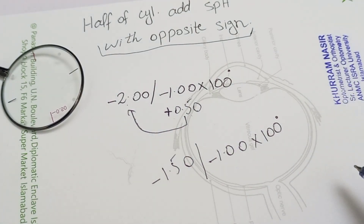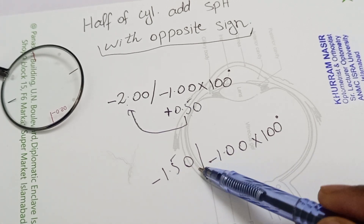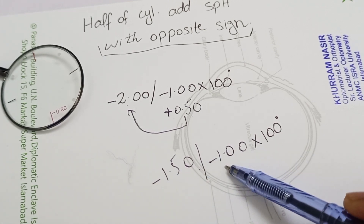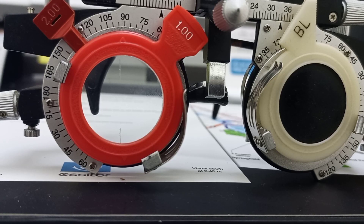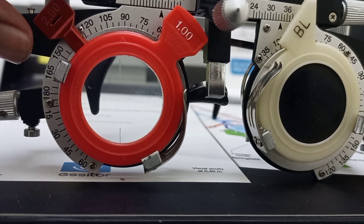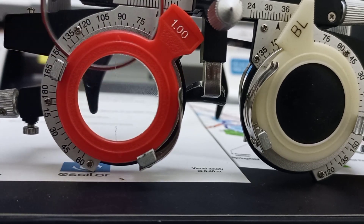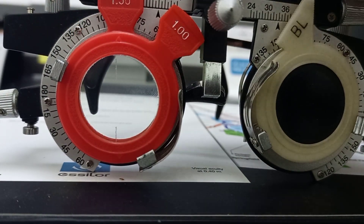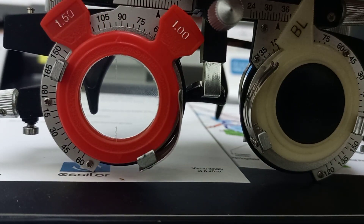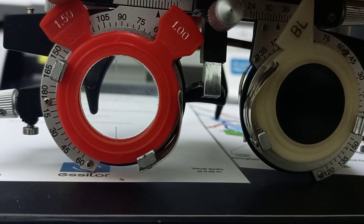The resultant prescription is now minus 1.5 sphere with minus 1 cylinder at 100 axis. After applying the spherical equivalent, our new spherical correction would be minus 1.5, as you can see.